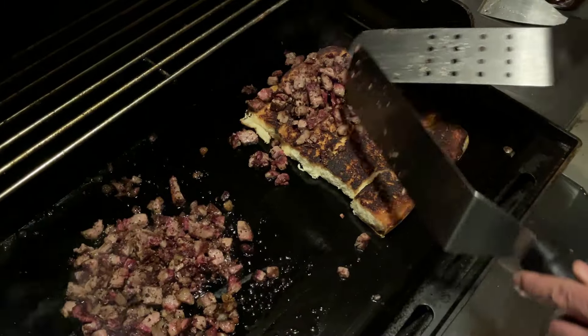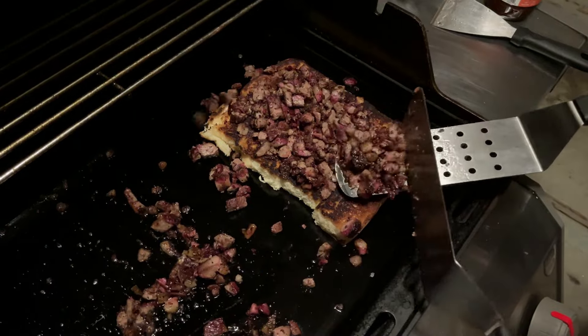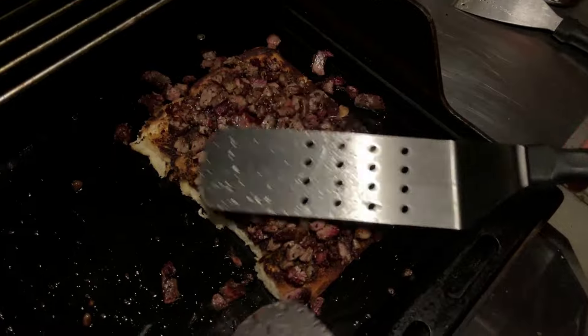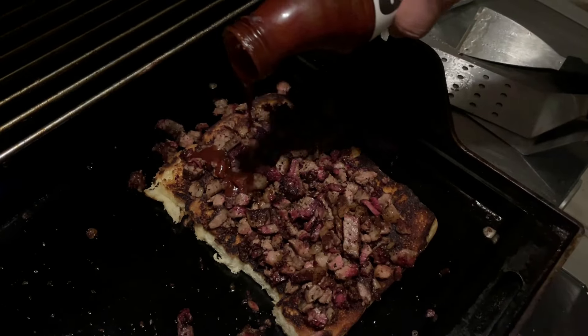When the brisket is hot, shift it to the side and bring the dinner rolls back onto the griddle. Move all the brisket onto the dinner rolls — I'm using Franklin's barbecue sauce today. Pour it generously onto the brisket and let it sit for a minute.